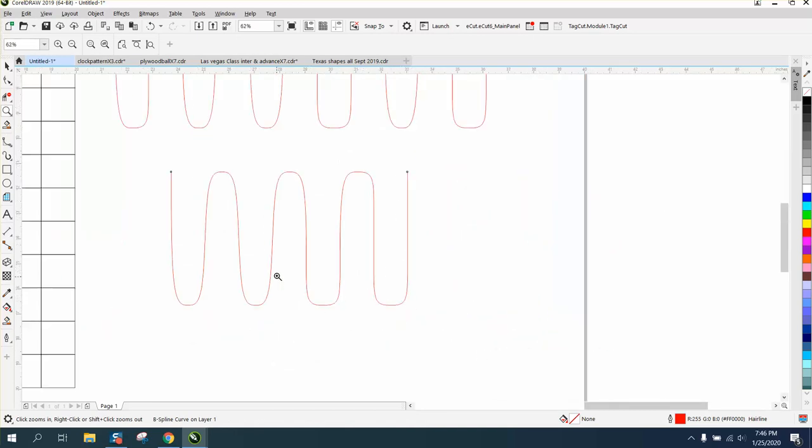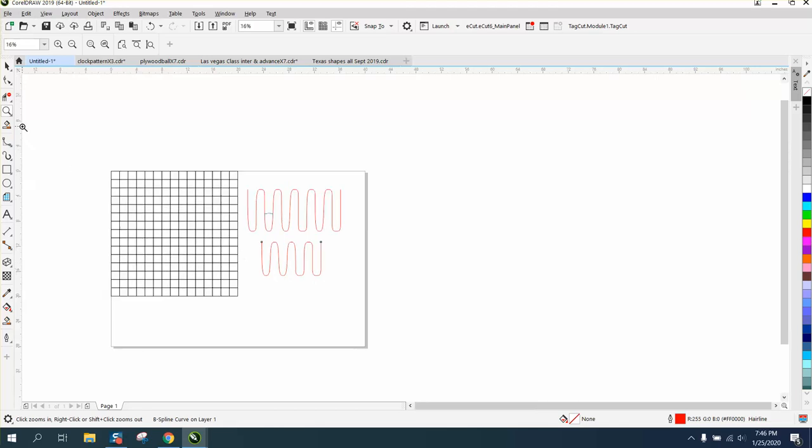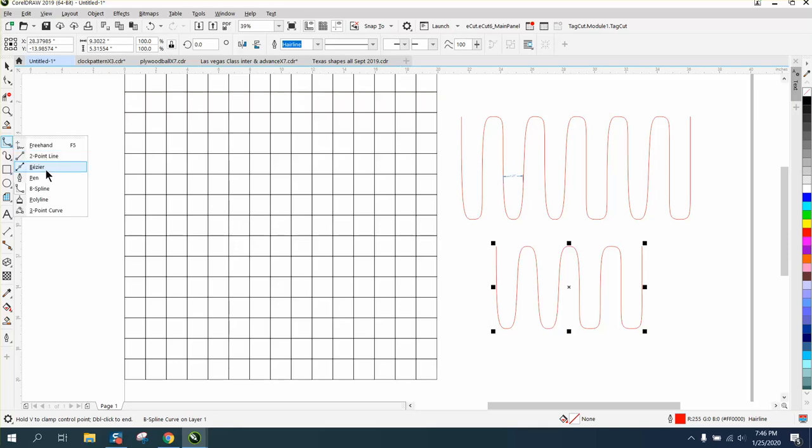That would be a start, and you can see how the ones on the left are a little bit sharper — these are a little bit more controlled. It's a neat way to draw, even if you weren't doing a comb or anything. I very seldom ever use this tool, but when you use it with graph paper, you can kind of see where you're going.